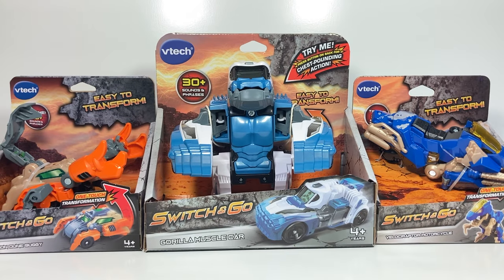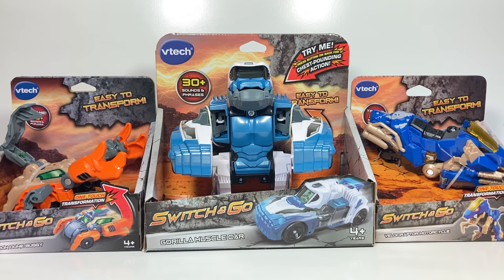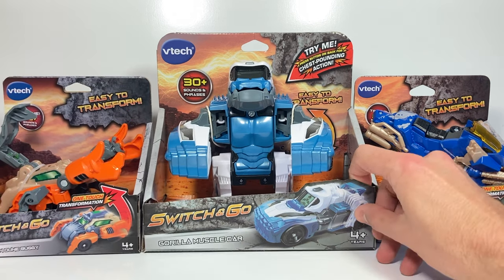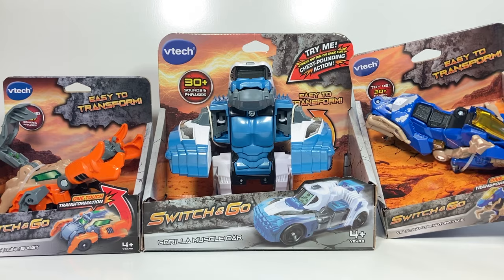Hi everyone, welcome back to Transformers Toys for Kids. This week I'm changing it up a little bit and we're going to look at some VTEC transforming toys. We've got this scorpion, a gorilla, and a velociraptor.